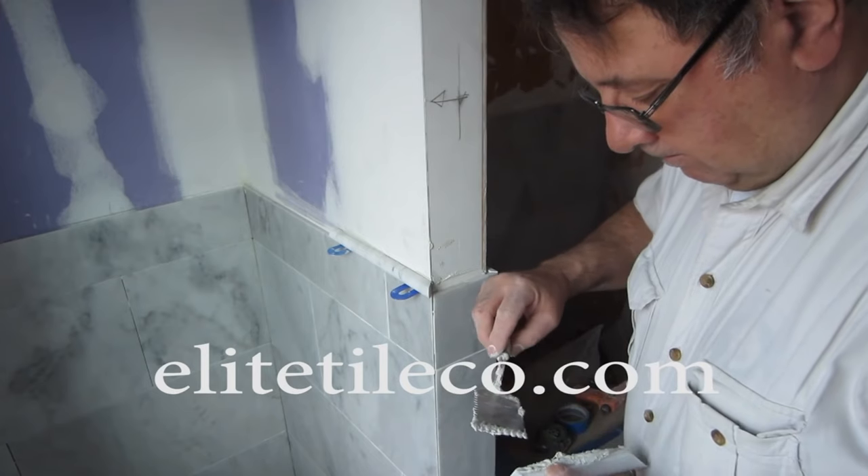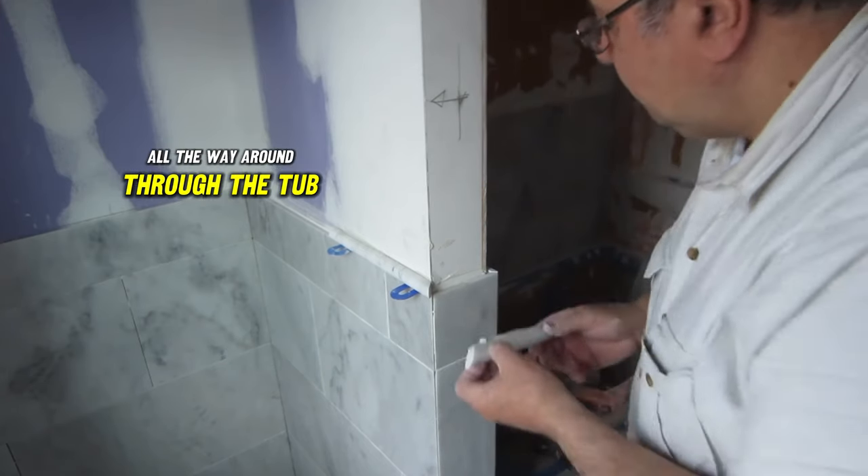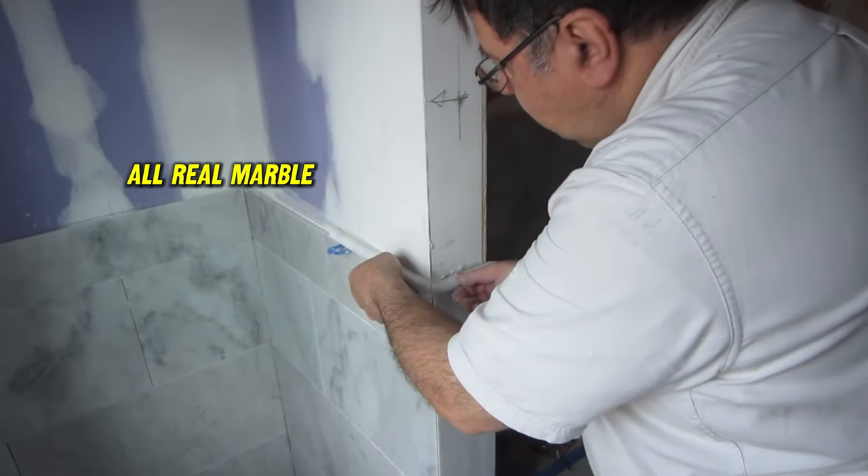The border ran throughout this bathroom, all the way around through the tub area, and all the tile is polished — it's all real marble.